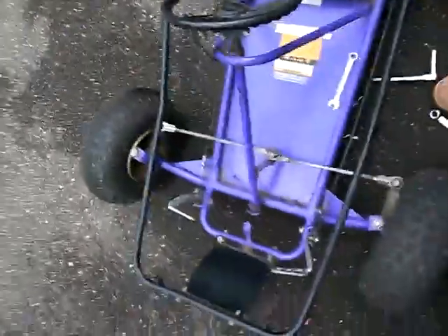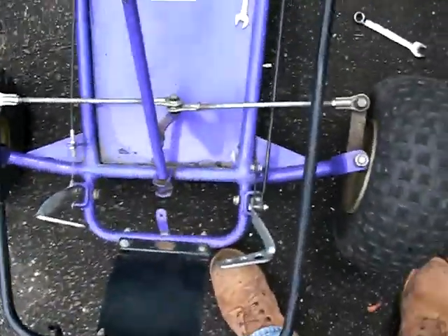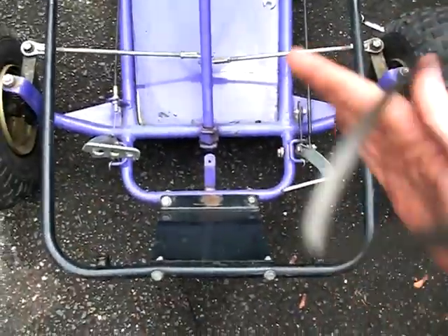This video is for Lewis. He asked how to adjust in-toe or out-toe in the go-kart. In-toe is when the wheels are like this, both of them, and out-toe is the other way.